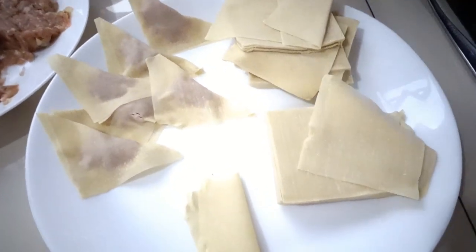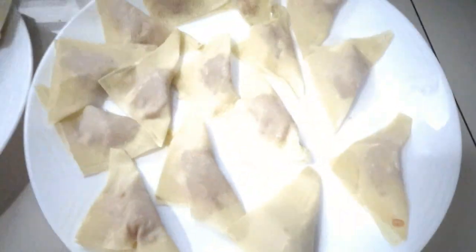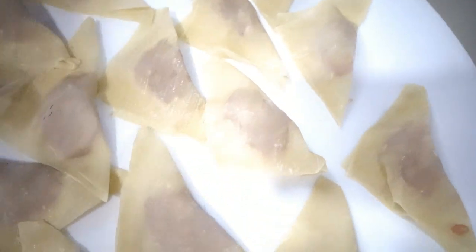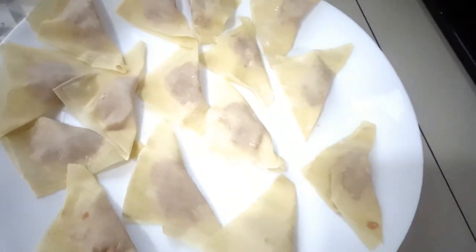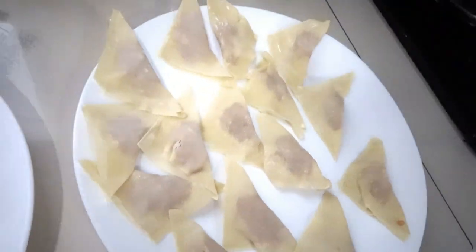It's pretty easy, guys! I'm done wrapping my wonton — we call it wonton. It's ready to fry!